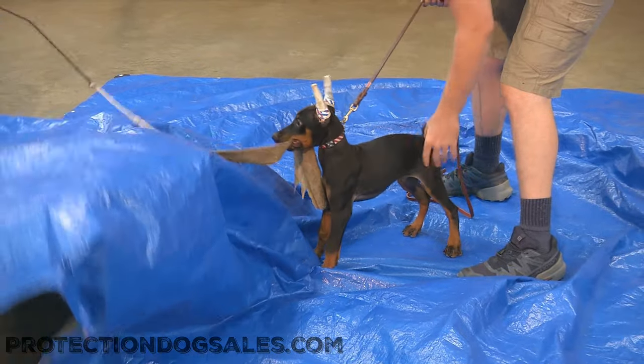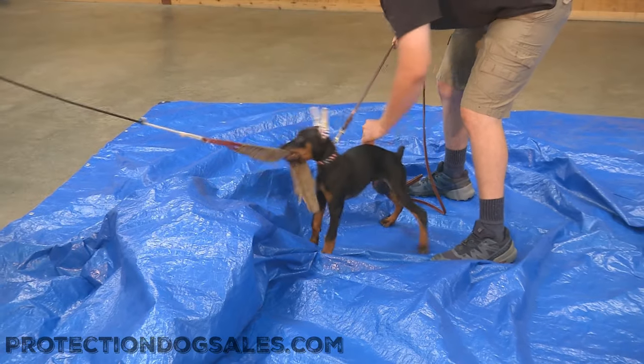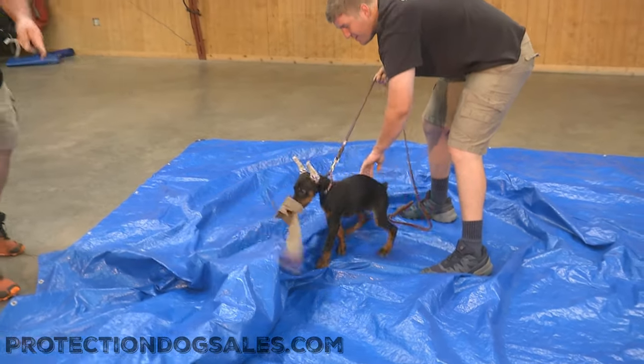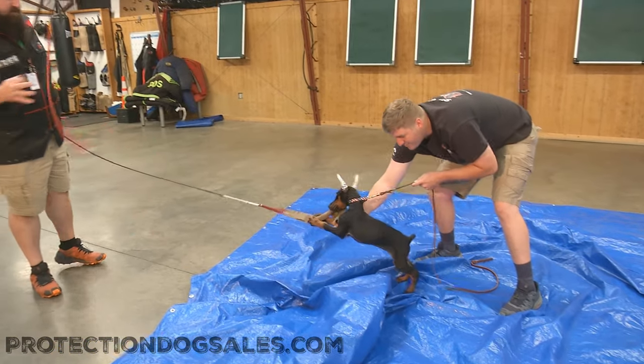You see he got distracted by it the first time — not even concerned about it the second time. That's a very solid grip he's got there too, love that. Starting to lose it though, starting to lose it.